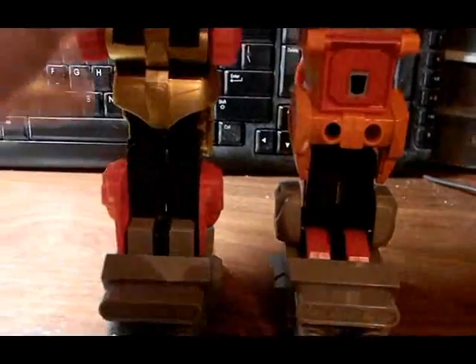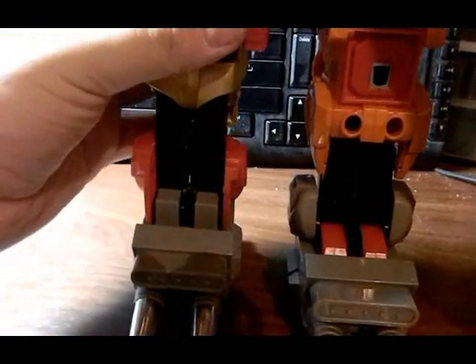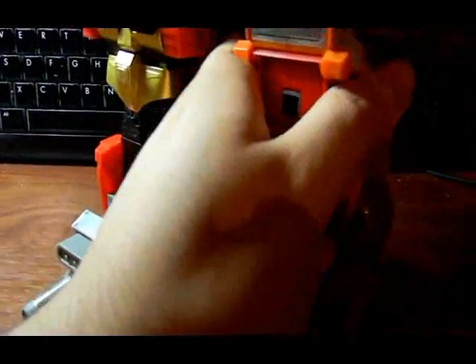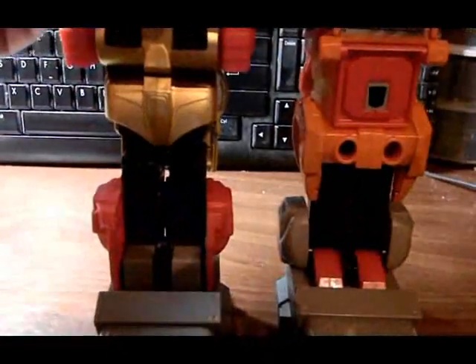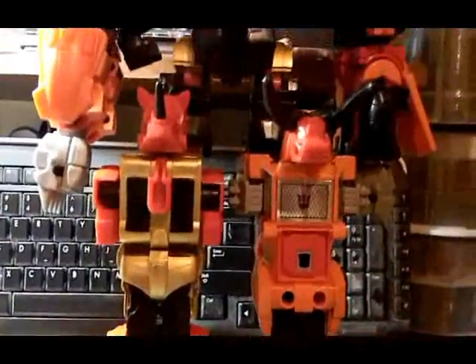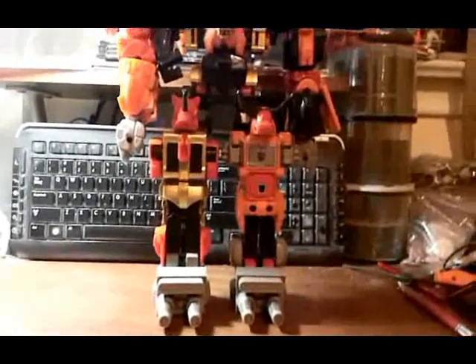Now to plug in the upper half of Predaking. As you can see, already his legs flopped. As you can see, he's got a lot of height to him now — quite a bit of height.